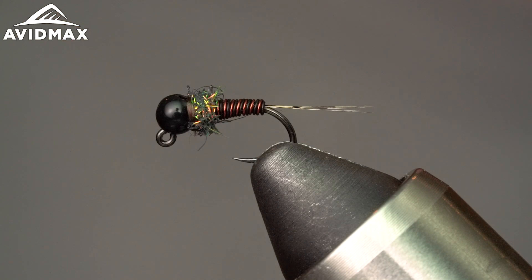Hey everybody, welcome back to Fly Tying Tuesday. My name is Steve and today we're gonna tie a really quick, easy, durable and effective pattern. Tied by talented angler and fly tyer John Newberry who lives here in Colorado. It's a great fly to imitate a lot of your small winter stones but can also be used in a ton of other scenarios. It's the Glam Rocker micro stone variation.